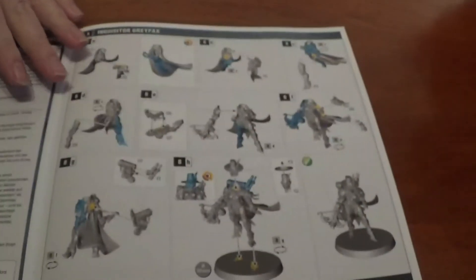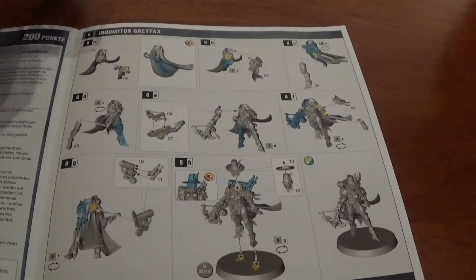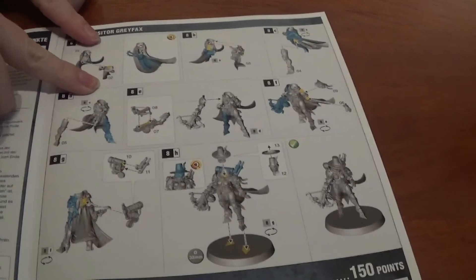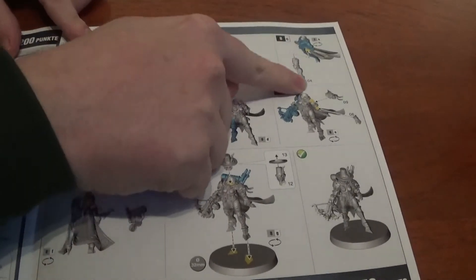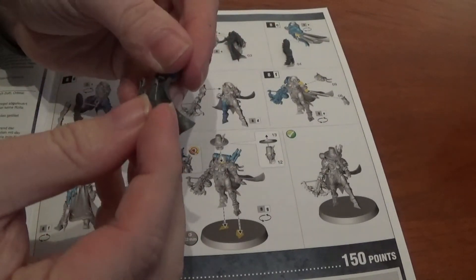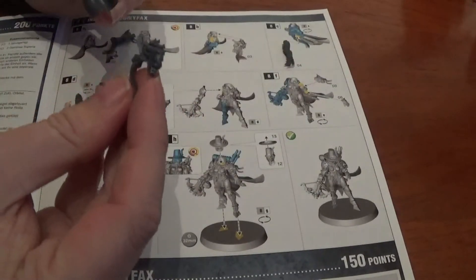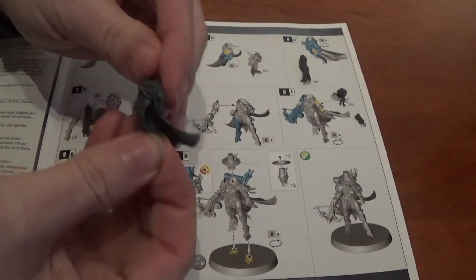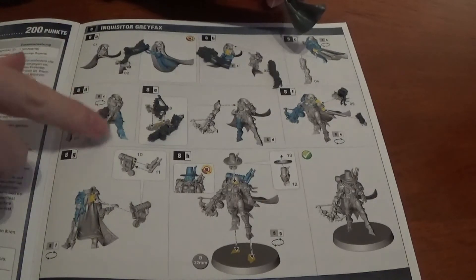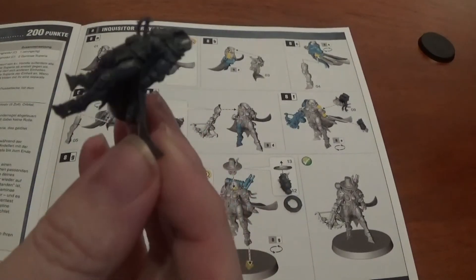Last up, with the single sprue, is Inquisitor Greyfax. She looks awesome — they've all looked awesome. Parts one and two, then parts three and four. Part one is the main body, part two is the sword which fits underneath the cape, part three is the front of the armour which goes on and fits over. Part four is a leg and part five is the other leg. So there is the body so far — looking awesome detail-wise. The cloak has some cool detail on it as well.